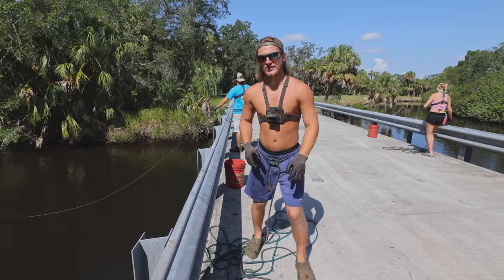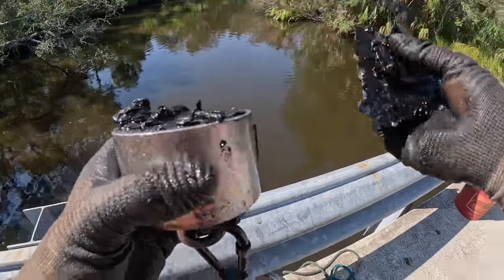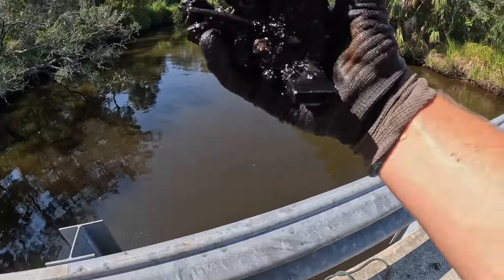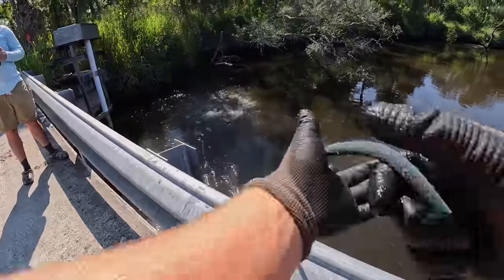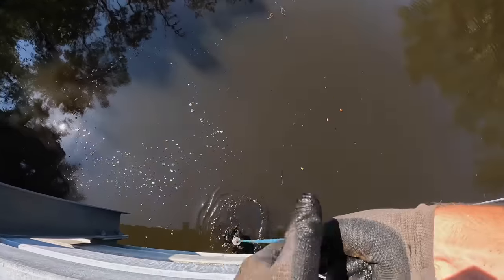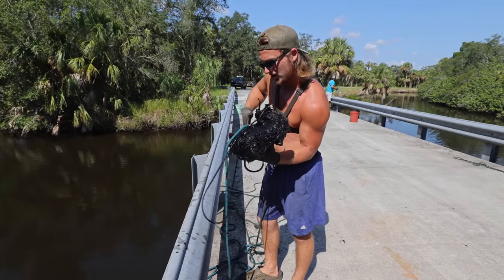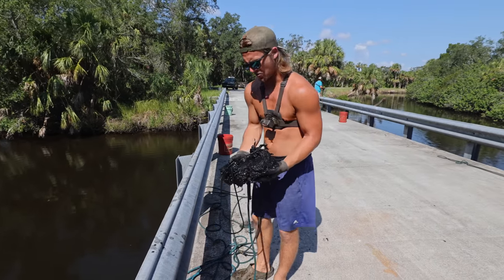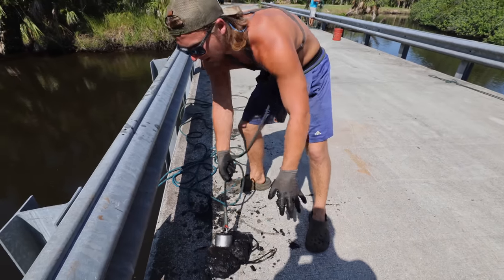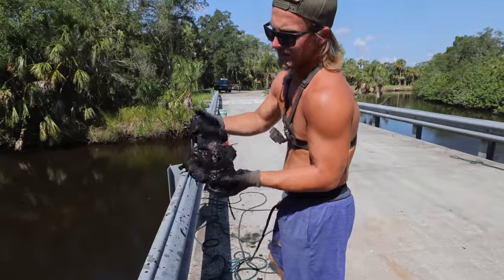We're going to throw that spot again to see if there's more stuff down there. I got a little something — just a couple little crusty flakes, a little square piece of metal. Getting a lot of stuff in this left corner. We got my biggest find of the day right here — almost under the bridge. It's just freaking heavy, I think it's a motor of some sort. It looks like there's a wire attached to it. It smells horrible and it's splashing mud everywhere. I thought it was an electric cord, but it's just a belt or a hose. I'm going to say this is a piece of a motor.